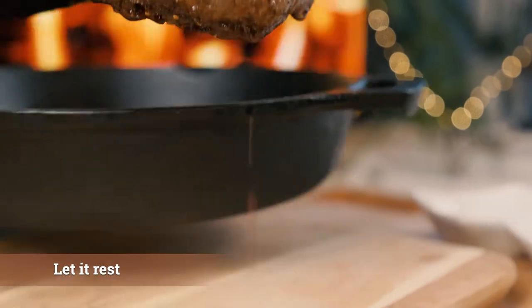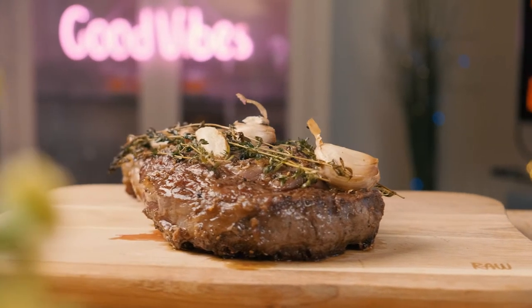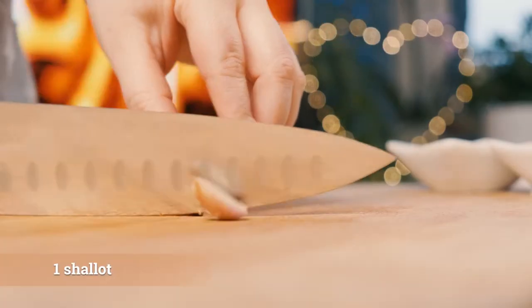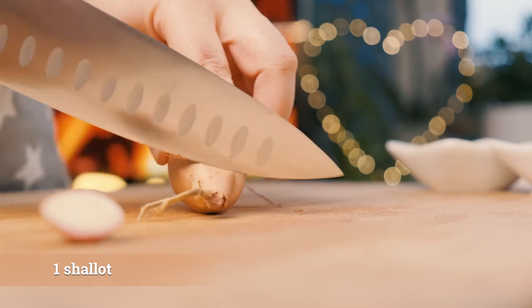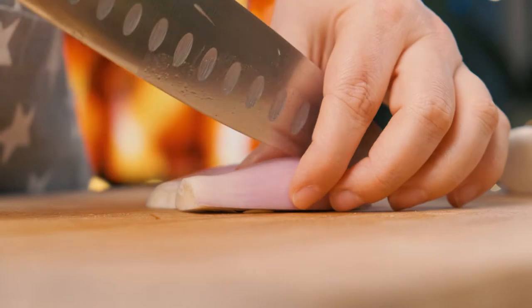Then we'll add the butter. We'll add butter. In the pan, a little bit of flour, we'll add the butter.